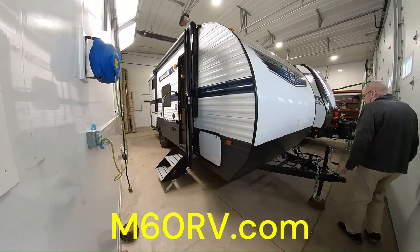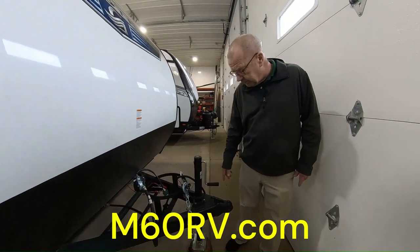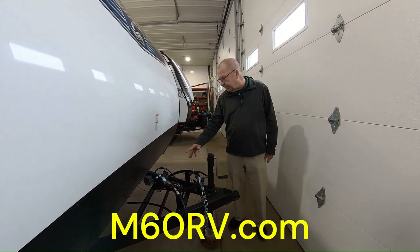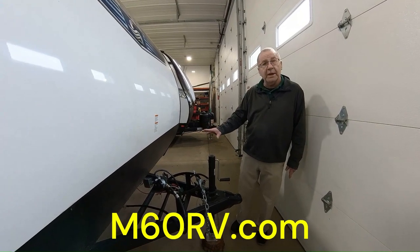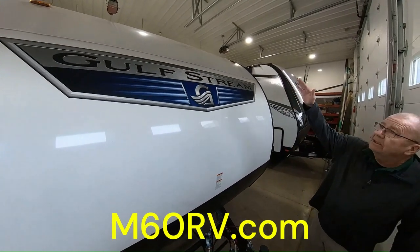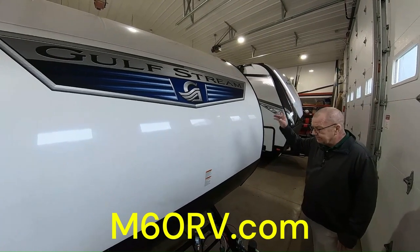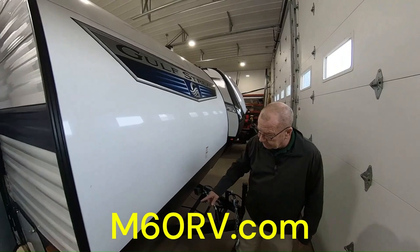Here in the front, you have your crank up jack, so that way you can hook and unhook for your trailer and then also set it for your leveling height. We have the 20-pound LP bottle, which we are currently filling right now, so when you pick it up, you will have a full bottle of LP. The front cap is a radius cap which runs right up to the top, and you've got your roof on the top, which isn't flat, so that way you get good water runoff and the TPO roof on the top to protect it and give you a 12-year warranty.